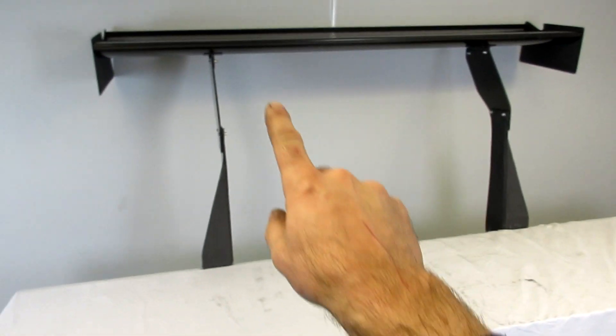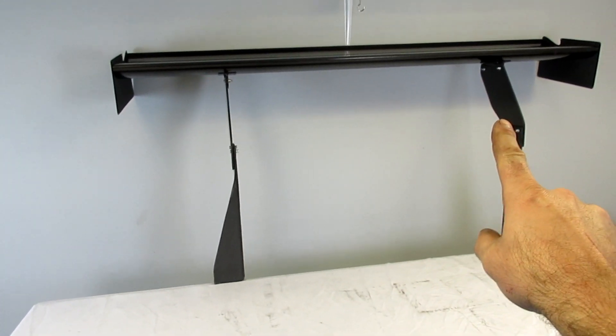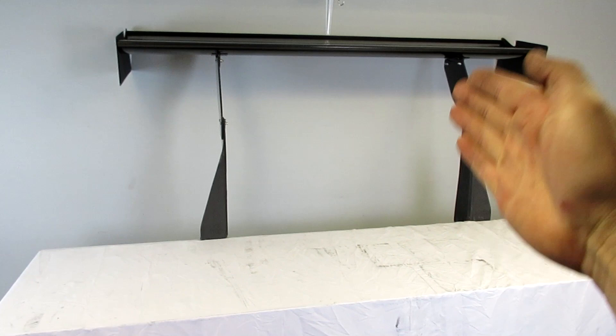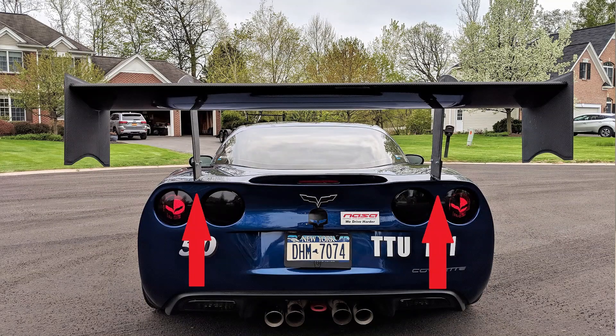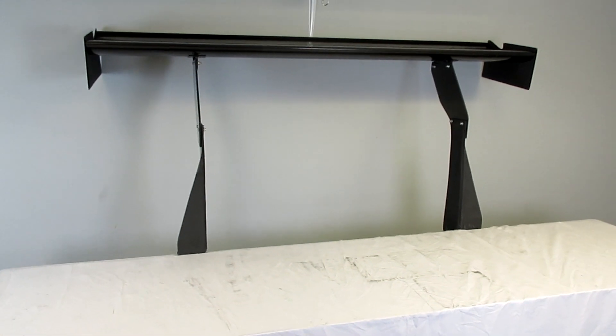The only difference is the upright spacing is slightly different between the two, so that way the uprights fit right between the taillights so you don't have to modify or remove any of those.